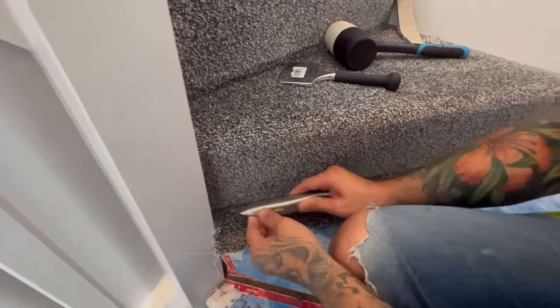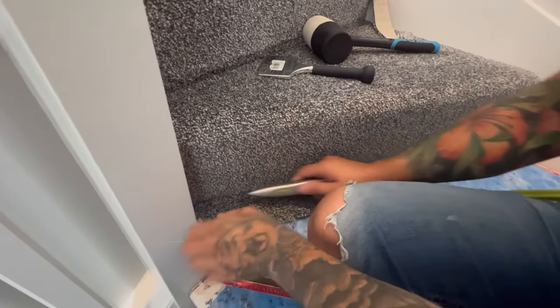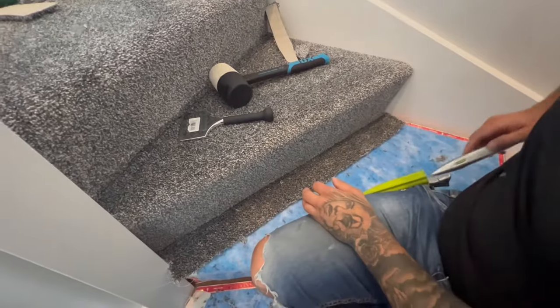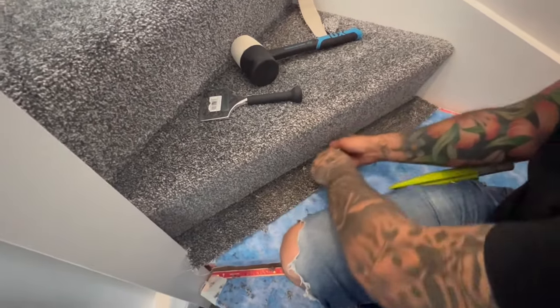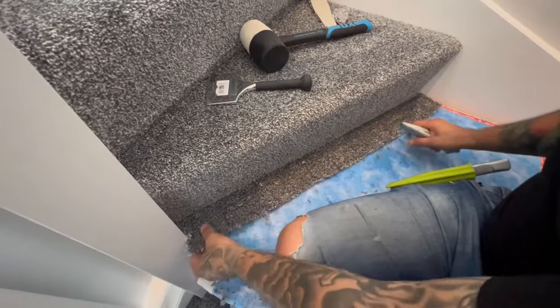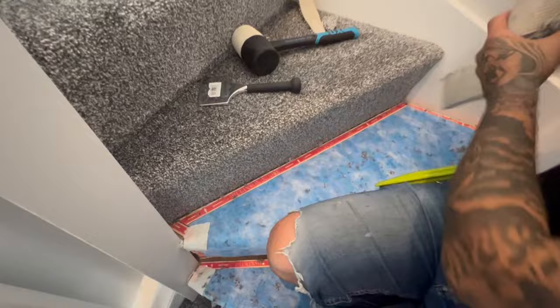To cut the last piece and finish off your winder, take a straight knife and tuck it into that far corner, then swap over for your hook knife — this stops your blade flunking. Run the back end in the corner.